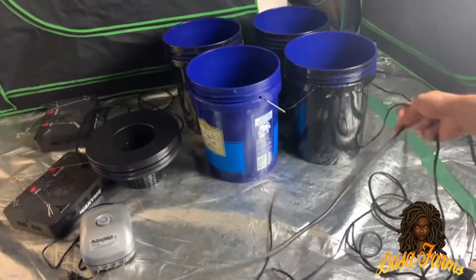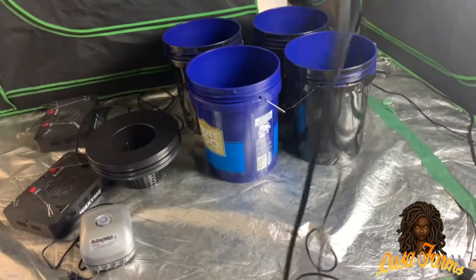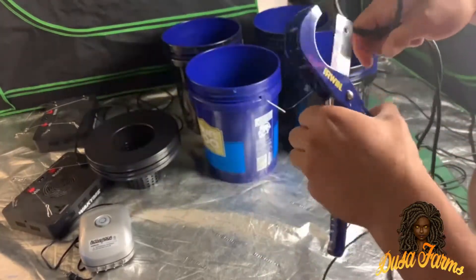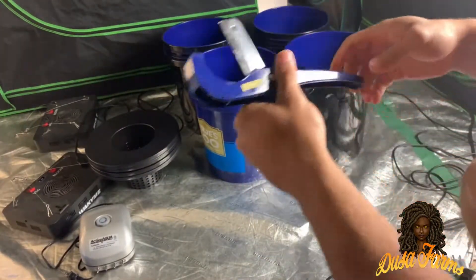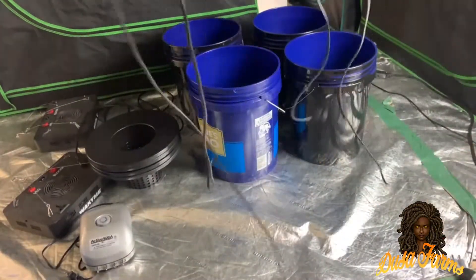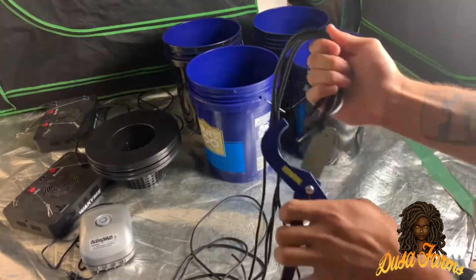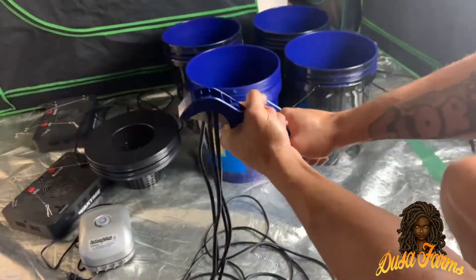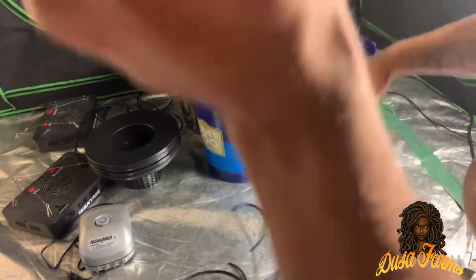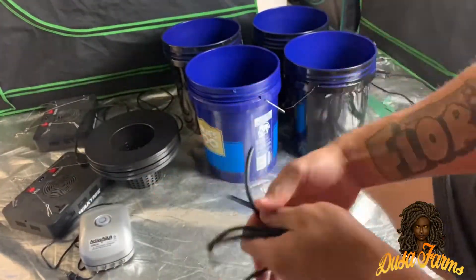Now I'll be getting my air hose ready. I got 25 feet of it for 4 buckets, so all I'm going to do is cut them evenly. Depending on how many buckets you have, that'll dictate how many feet of air hose you need. I suggest having about 5 feet per bucket — that's going to allow you some freedom within your tent, or if you want to run your air pump on the outside of your tent, you could. It's fairly cheap, so if you end up getting too much, it's fine — it can be used at a later time.